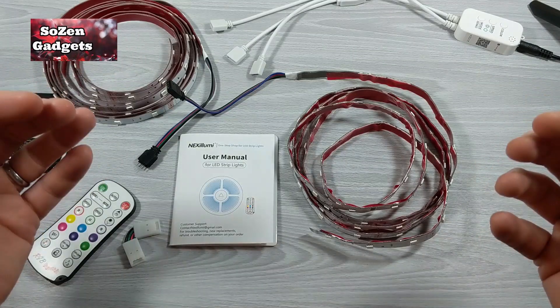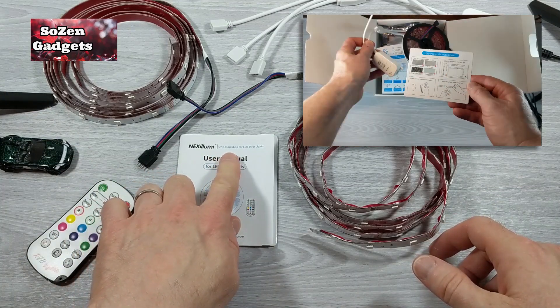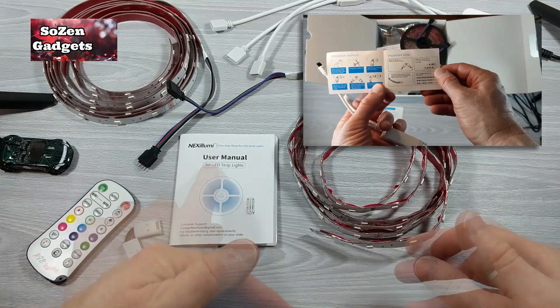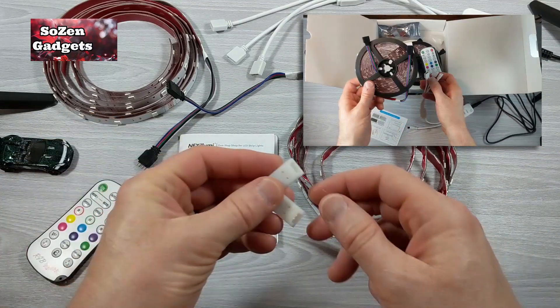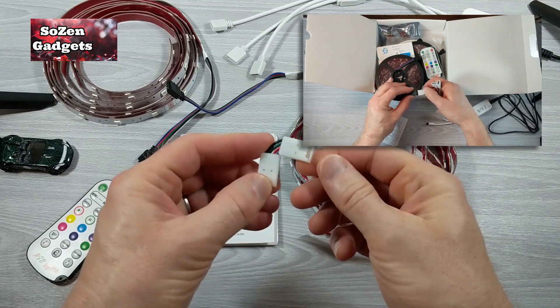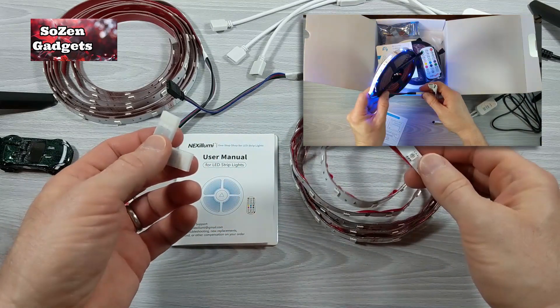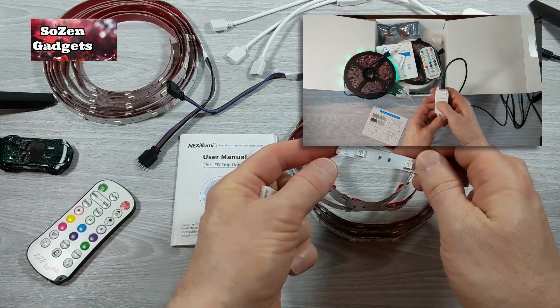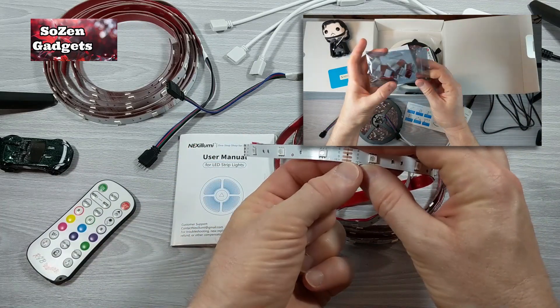I'm going to try to boil down the use of the Nexa Loomy LED Light Strips and just break down how you use these in actuality. I have a corner connector, which I think is probably the most important part you're going to have to figure out. I've got a strip that I've already cut on the line — you can cut these strips at any one of these black lines.